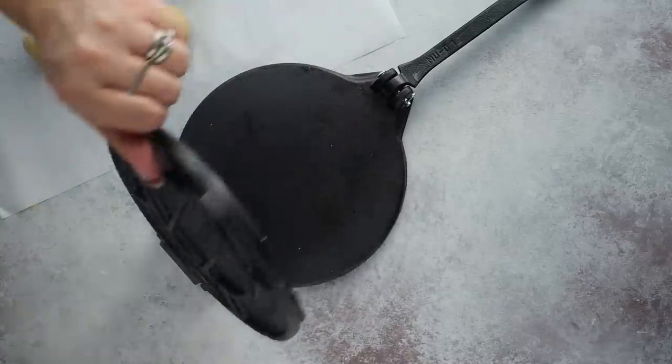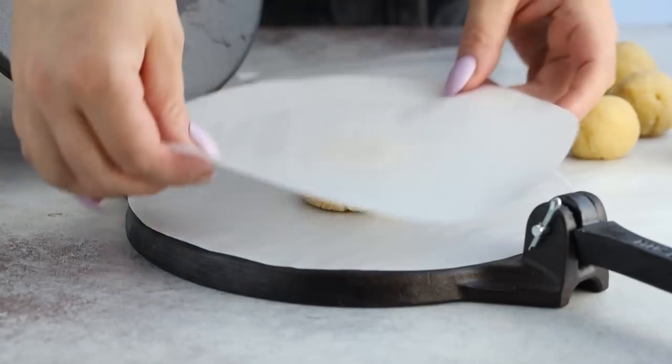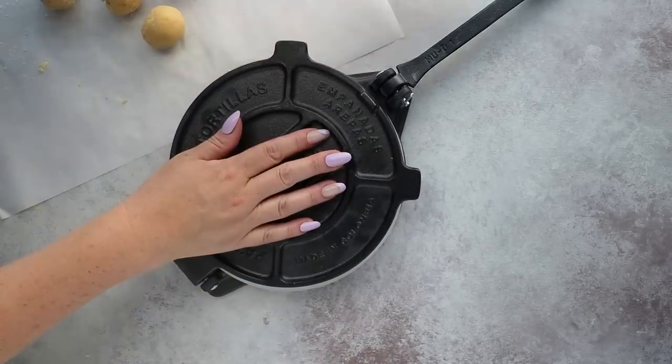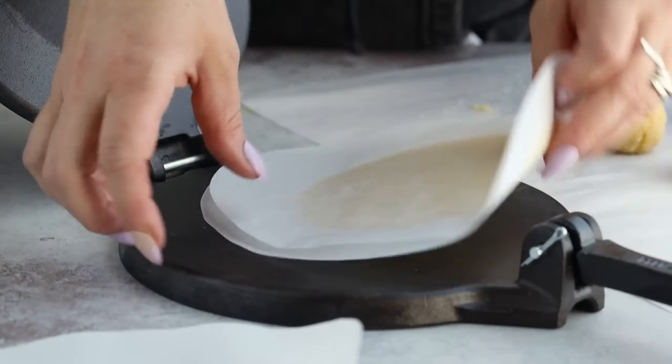To flatten them, I'm going to use a tortilla press because it does the best job and you can flatten them in seconds, but you could also use a rolling pin. Just put the dough in between two sheets of parchment paper. This helps prevent sticking to the tortilla press, and it's also a great way to individually store them for meal prep — you can put them all in the freezer and just take them out when you need them.